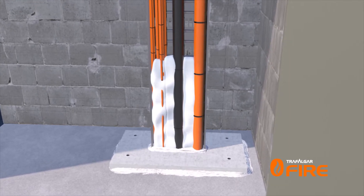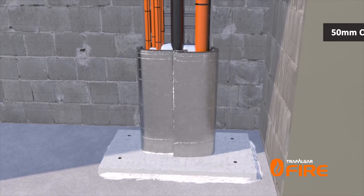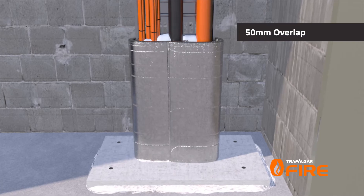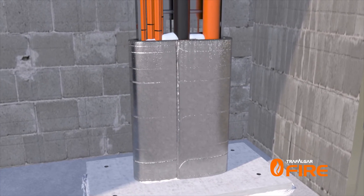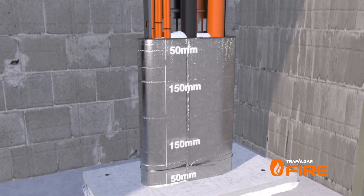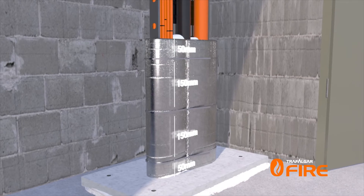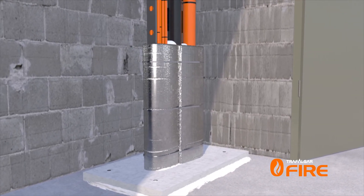The wrap can now be simply wrapped around the cable tray with a small 50mm overlap at the joint. The wrap is then easily secured in place with steel cable ties — one at 50mm from each end of the wrap and additional cable ties at maximum 150mm centres in between. No additional sealant is required to complete the installation.